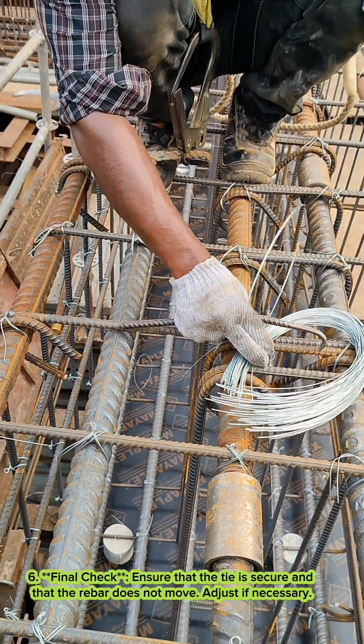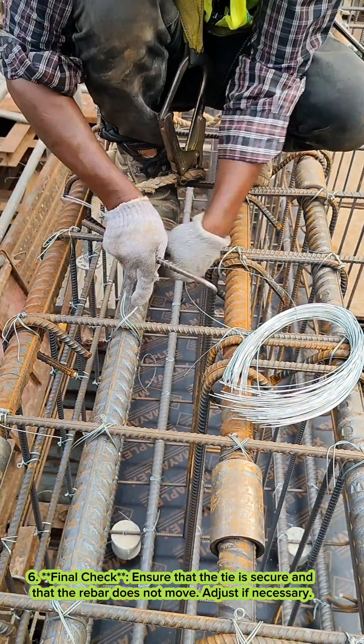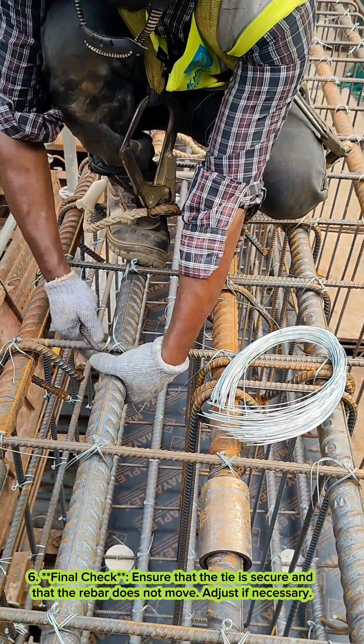Six, final check. Ensure that the tie is secure and that the rebar does not move. Adjust if necessary.